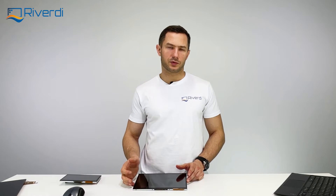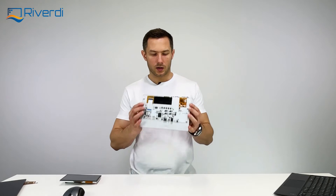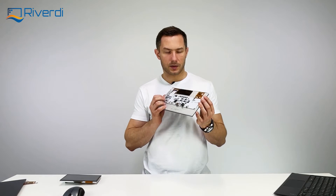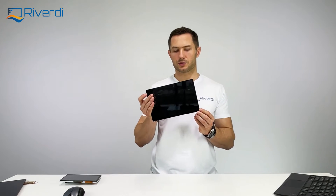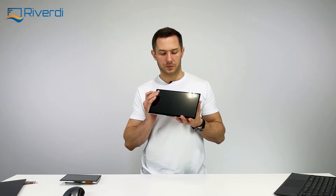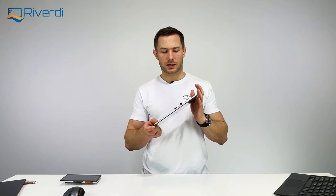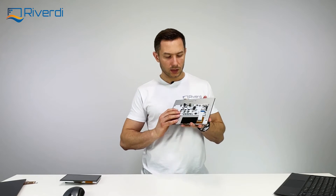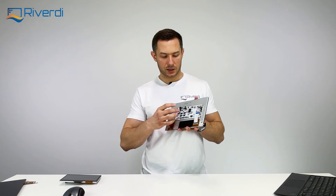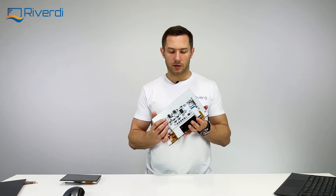These are basically the most simple displays to use nowadays because they have an HDMI interface. What I have here in my hands is a 10.1 inch, 1280 by 800 resolution IPS TFT display from RiverD — a standard model equipped with an HDMI board that drives and converts the HDMI signal to LVDS, as required by the display itself.